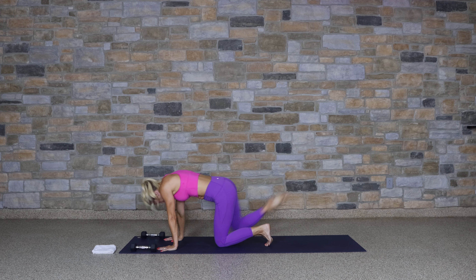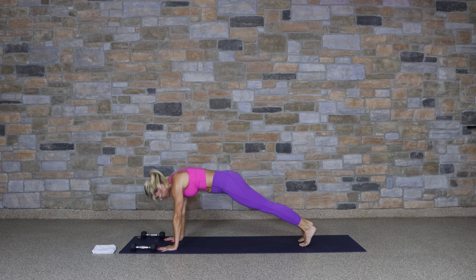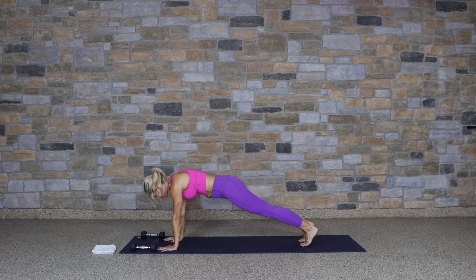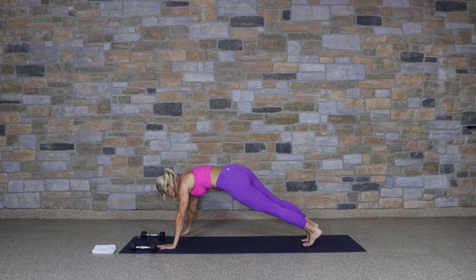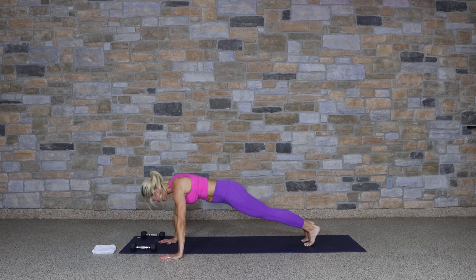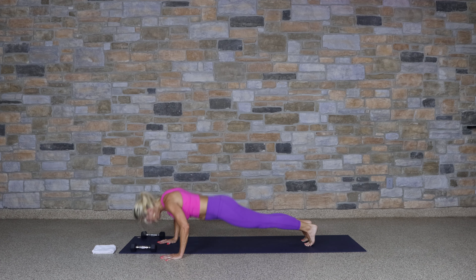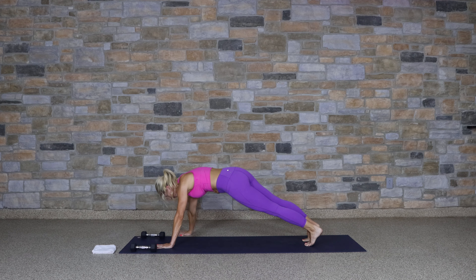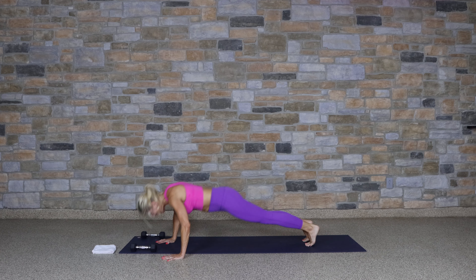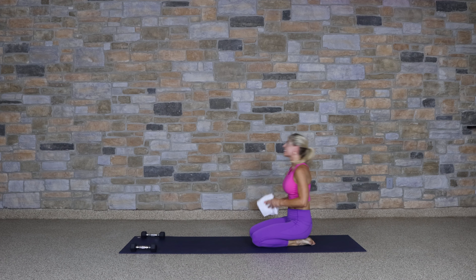Continue — really point that toe, squeeze the glute. Four to go, come on. Four, three, two, and one. Great job. Step back to a high plank. Side-to-side push-up — take the right hand wide, give me a push-up, bring it in. Left hand goes wide, push-up. Continue. You are strong.